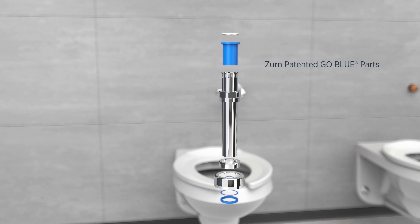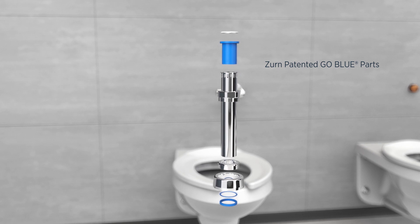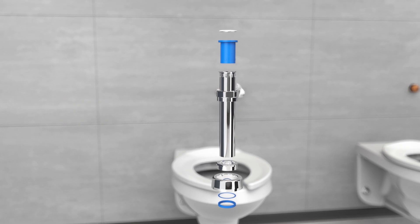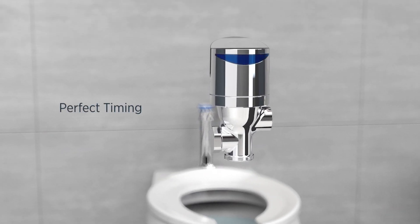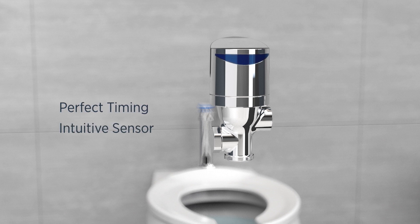We turn to our patented TPE constructed Go Blue parts for total chemical resistance. In fact, they maintain eight to ten times longer than traditional rubber components. From the outside, we thoughtfully positioned our IR sensor to detect the user with a sense for timing and the environment. It activates without delay or wasting water.